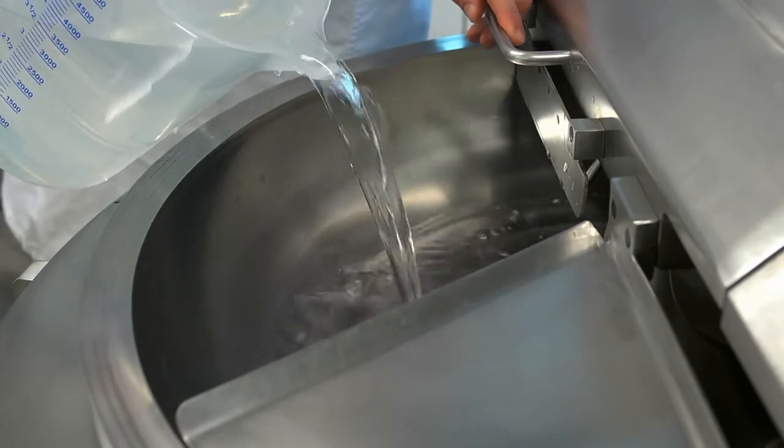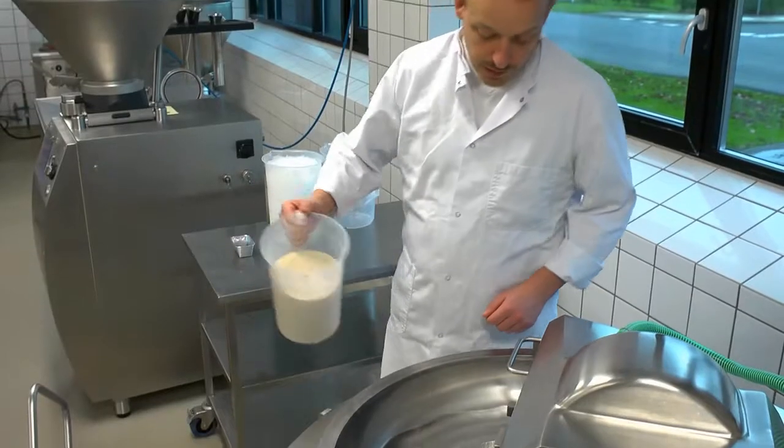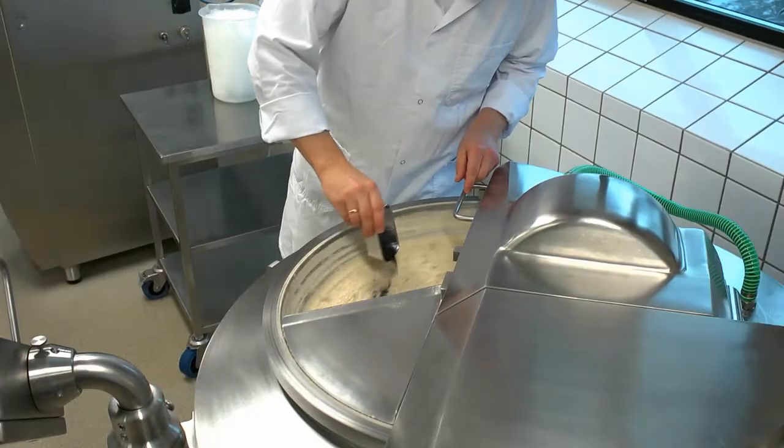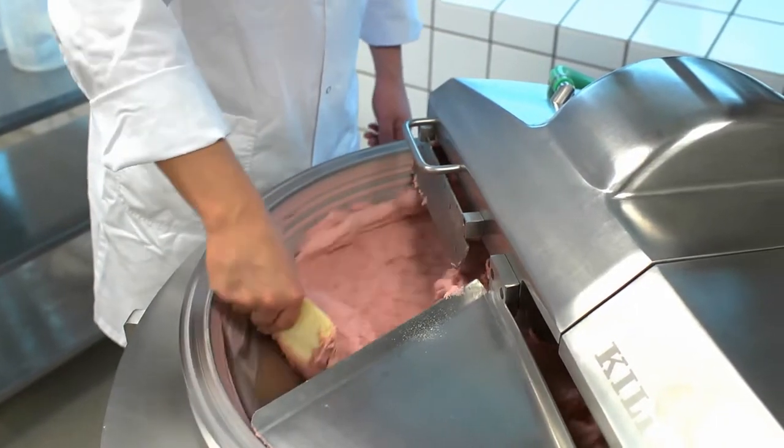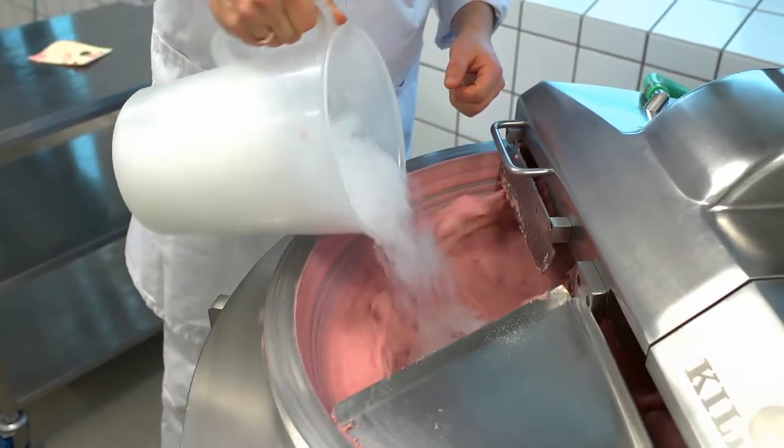Five parts of water is added, then one part of ScanGel, and then colour. When a temperature of 27 degrees is obtained, two parts of ice is added.